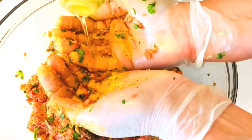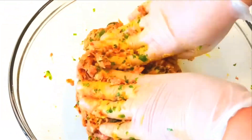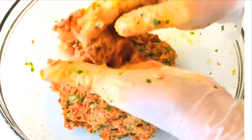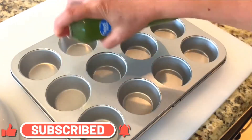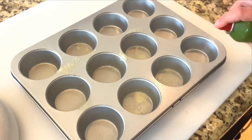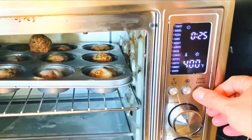I'm ready to make the meatballs. To make it easier, I'm going to add some olive oil to my hands. I get a little portion and roll it into a ball. I place all the meatballs in a cupcake tray — but first I spray some olive oil on it — and then they go into the oven. They're going to be roasted at 400°F for 25 minutes.